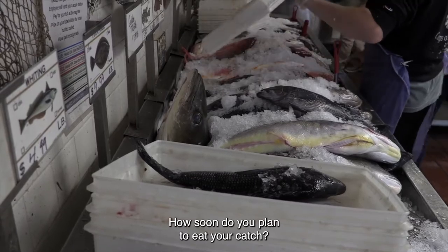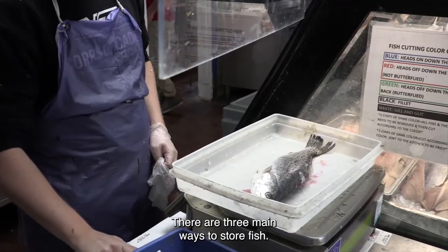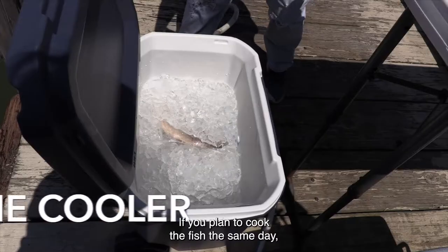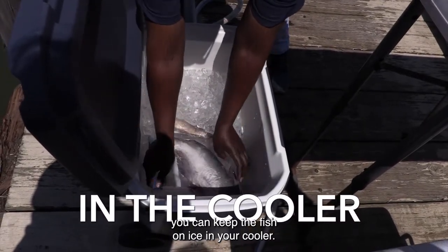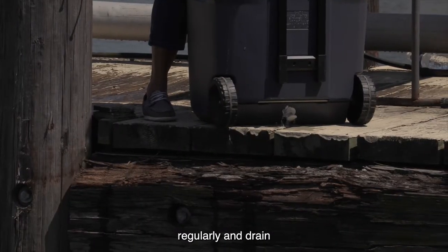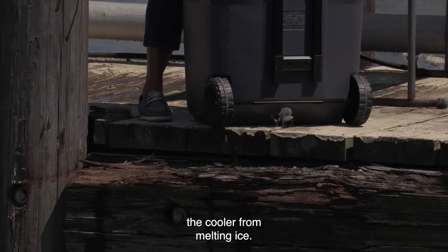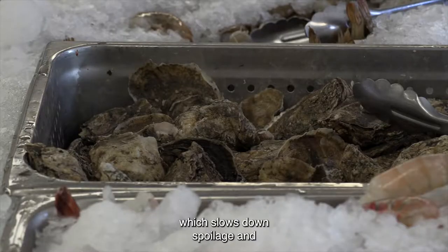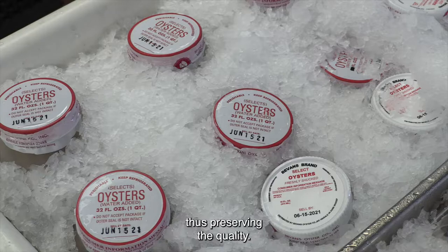How soon do you plan to eat your catch? There are three main ways to store fish. If you plan to cook the fish the same day, you can keep the fish on ice in your cooler. Remember to check your ice regularly and drain any water present in the cooler from melting ice, then add fresh ice. Ice will keep your fish closer to 32 degrees Fahrenheit, which slows down spoilage and doubles the shelf life of the product, thus preserving the quality.